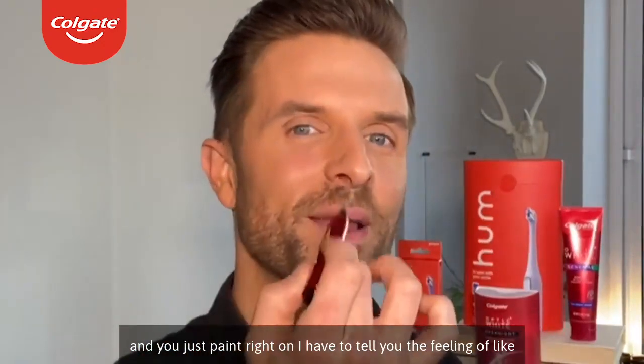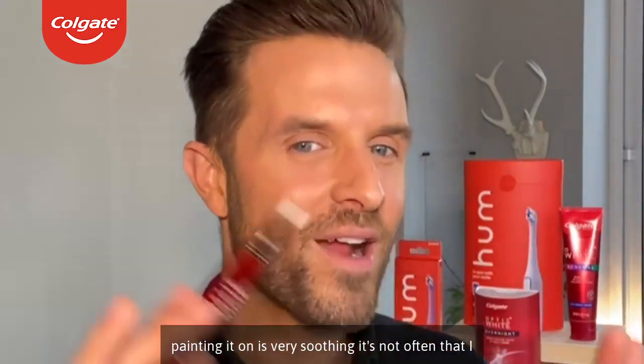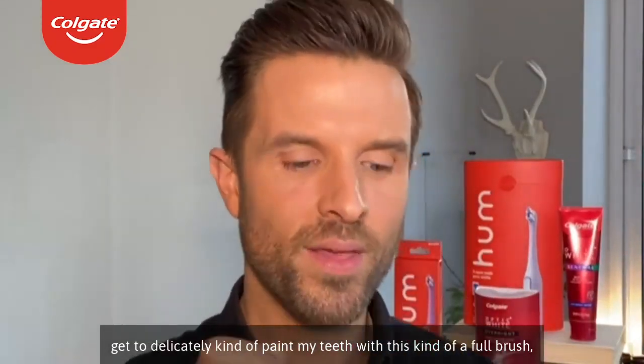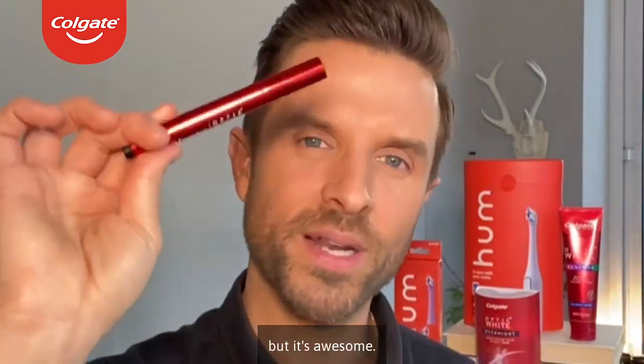I have to tell you, the feeling of painting it on is very soothing. It's not often that I get to delicately paint my teeth with this kind of a cool brush, but it's awesome.